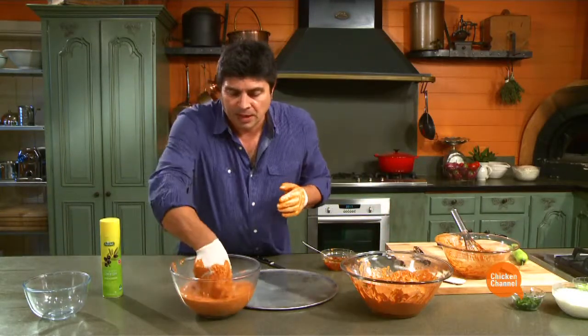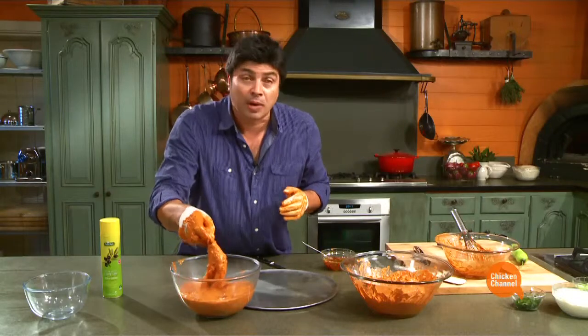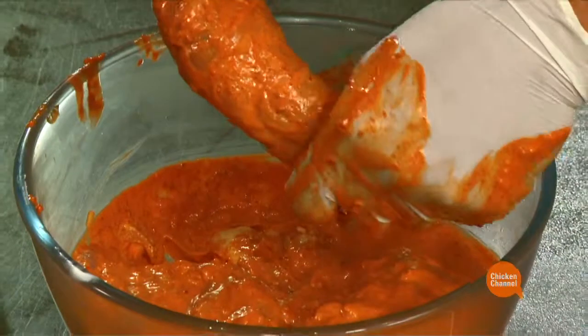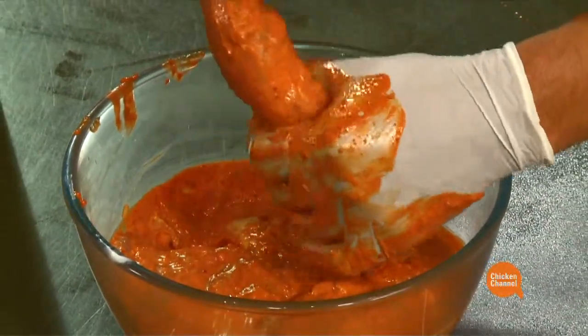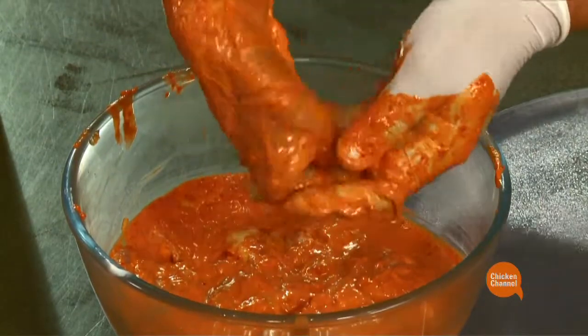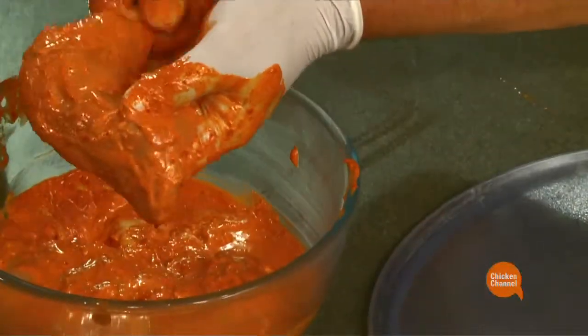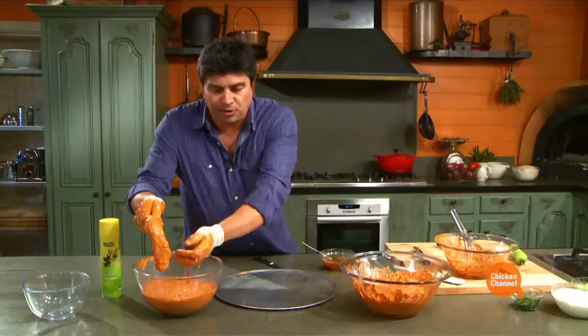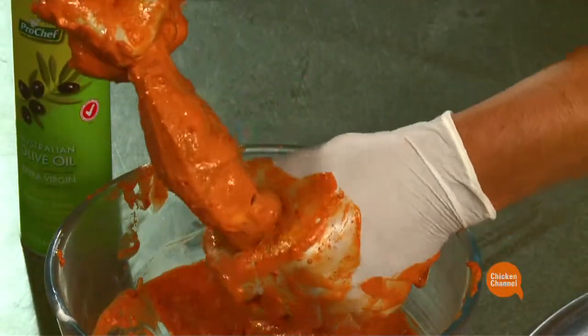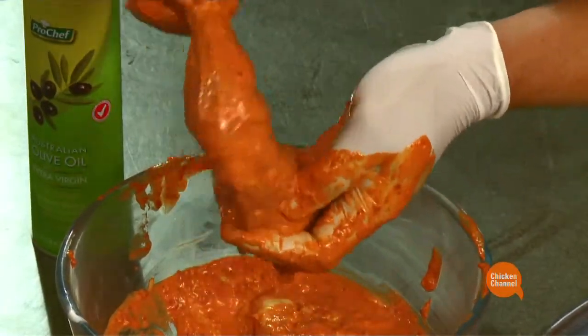Here's one that we did a bit earlier. This can be in the fridge for another two hours - it can go overnight, it's not a real problem, but two hours is actually ideal. With most marinades, it's very important you take the marinade off. So with your gloved hands, scrape it off and place it onto a tray that's been lightly oiled - all four pieces - lightly oiled so it doesn't stick.